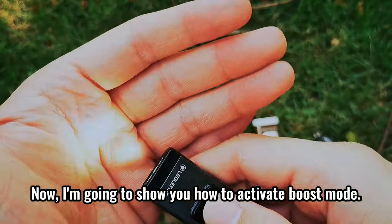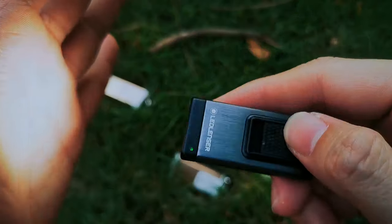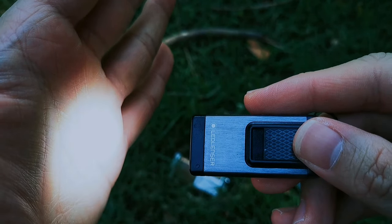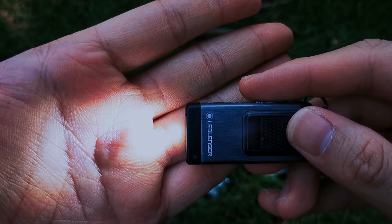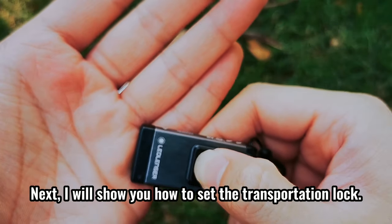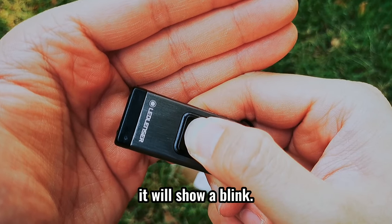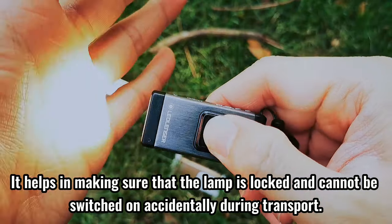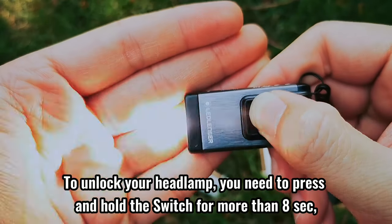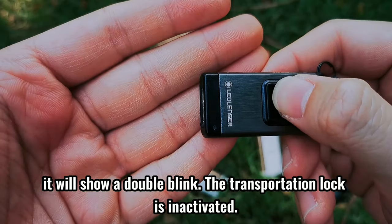Now I'm going to show you how to activate boost mode. Double click the switch to activate boost mode. It will deactivate boost mode automatically in 10 seconds. Next, I will show you how to set the transportation lock. Press and hold the switch for more than 5 seconds — it will show a blink. This ensures the lamp is locked and cannot be switched on accidentally during transport. To unlock your light, press and hold the switch for more than 8 seconds — it will show a double blink, meaning the transportation lock is deactivated.